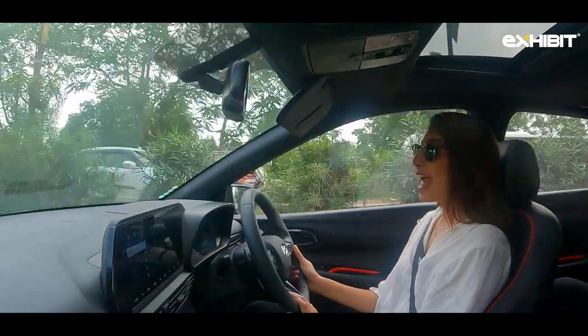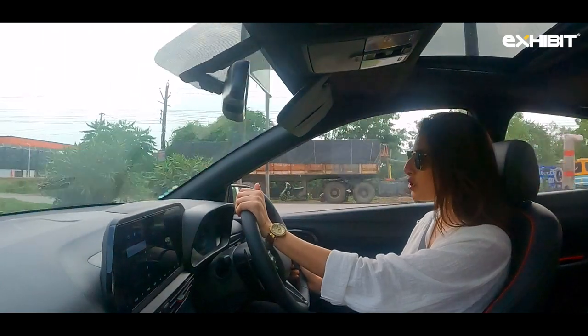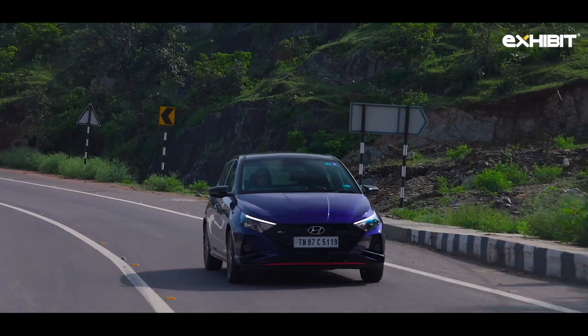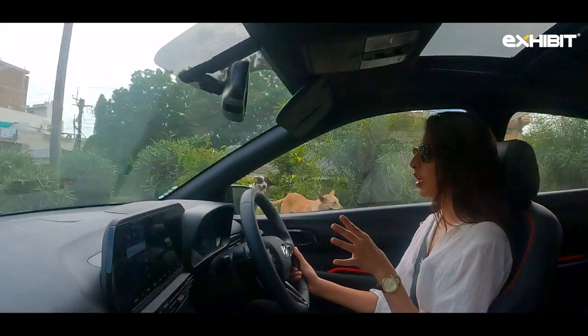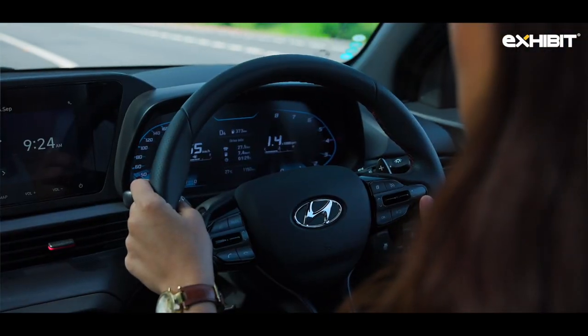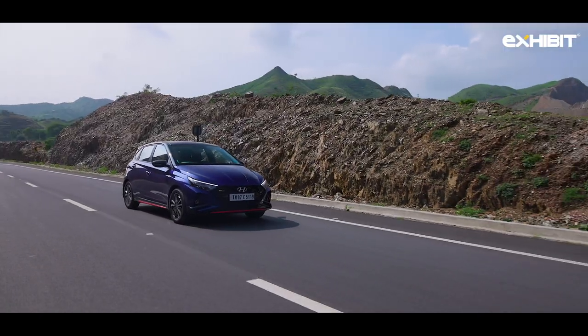The N in N-Line actually stands for Namyang, which is an R&D center in South Korea where Hyundai tests their new vehicles. First impression of the car — I like it, very nice, good drive, easy breezy. The suspension is stiffer so I can feel the bumps at lower speed but not at higher speeds. The steering wheel has great grip, very responsive — I feel quite connected to the road.